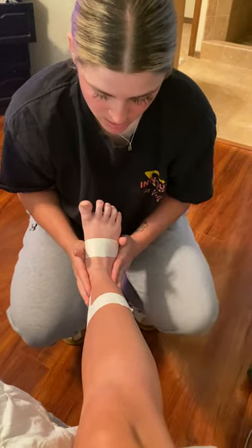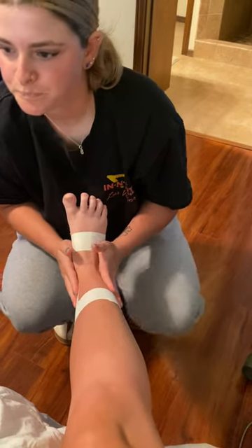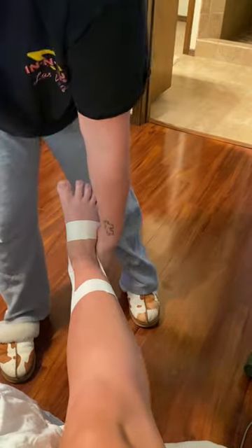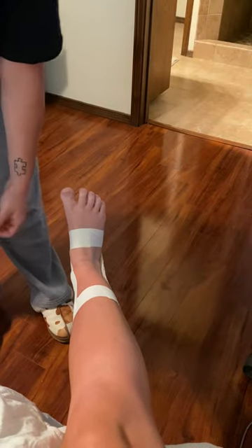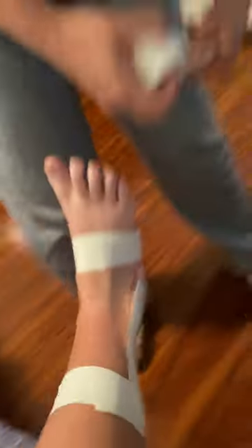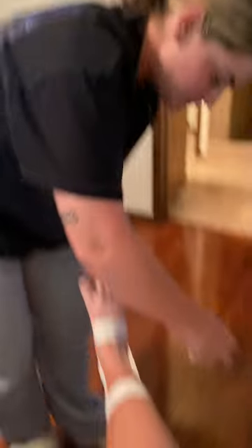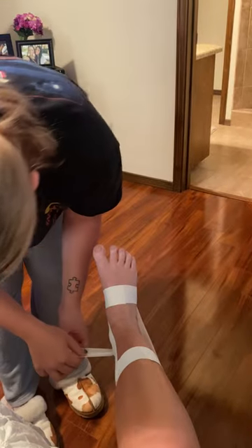You're going to want to make sure that that is sticking to the skin like so. Then we're going to take one piece of tape from right on this back side and take it around the heel — that prevents rubbing from the tape. We're going to do that around the heel.